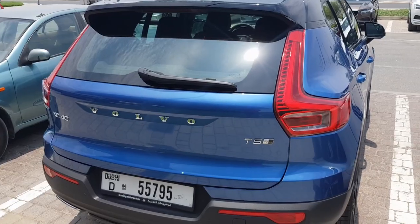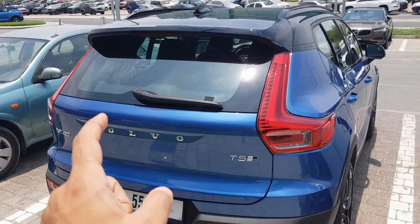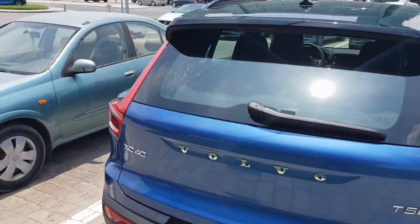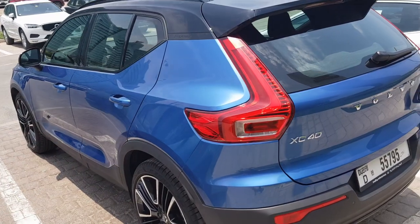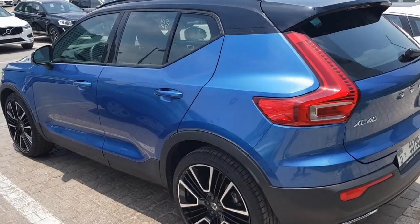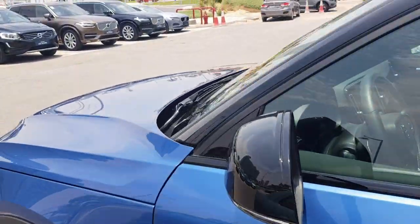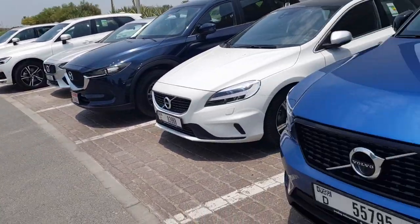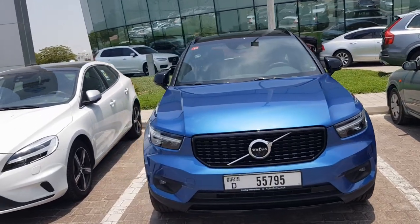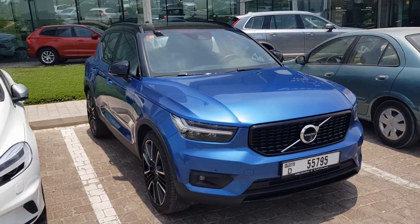This is the XC40 T5, which is the all-wheel drive version. There are some obvious style changes in the new XC40 — I'll do a proper shot of the car in my next video. It's a small SUV but quite spacious inside. The styling has really been the talk about this car, and as you can see it's a pretty good one, with LED elements going around.